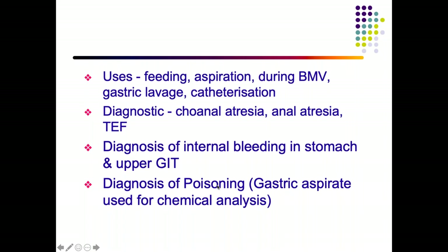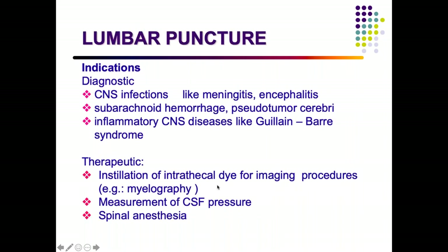An NGT can also collect samples such as gastric aspirate for AFB smear testing in suspected TB, confirm diagnoses such as esophageal atresia or tracheoesophageal fistula, identify GI bleeding by aspirating blood, perform gastric lavage in poisonings, and collect gastric aspirate for chemical analysis in poisoning cases.